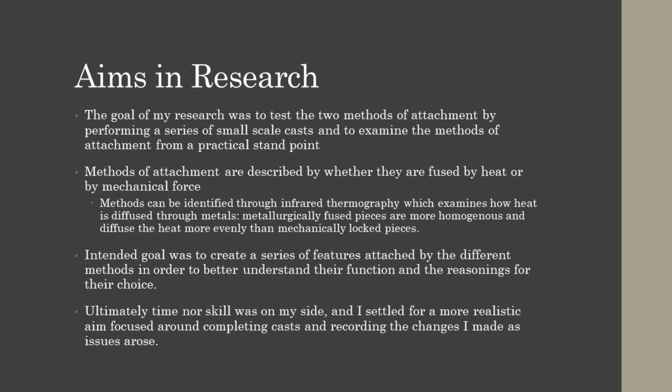Eventually I found some current research into the area specifically focused on the Terme Boxer. Mercuri et al. and Arazi et al. identified through infrared thermography how added features on sculptures like the Terme Boxer were attached to the main body. Essentially, if the features were pre-made and placed into a mold and the main body cast around it, the two parts would be metallurgically fused, such as with the lips of the sculpture. By heating the feature with a light bulb and watching how that heat diffused through the sculpture, the methods of attachment could be identified. If a patch or inlay were simply hammered into place, such as with the boxer's nipples or black eye, there would be a small gap between the two pieces of metal and the heat would not diffuse evenly. Through their test, the team identified how every additional feature on the sculpture was attached to the main body.